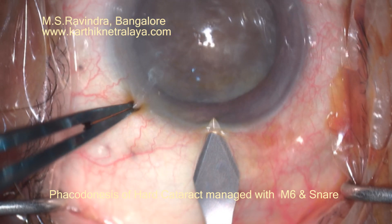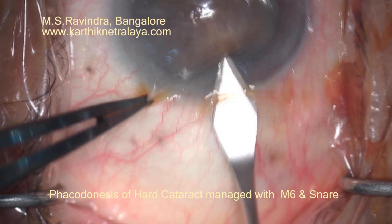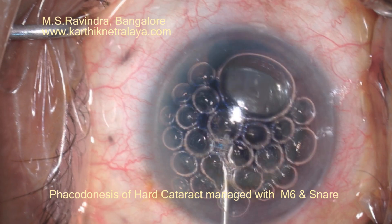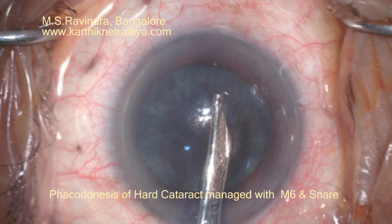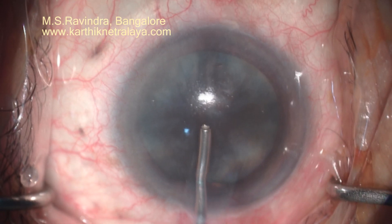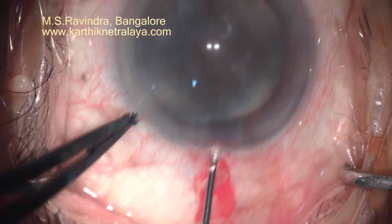An extremely hard large cataract in an elderly gentleman, with topical anesthesia. A 2.8 translimbal keratotomy is made with a small conjunctival flap. Air followed by trypan blue is used. You can see the zonular weakness all around, so I need to be extremely careful with handling the capsular bag and the zonules.